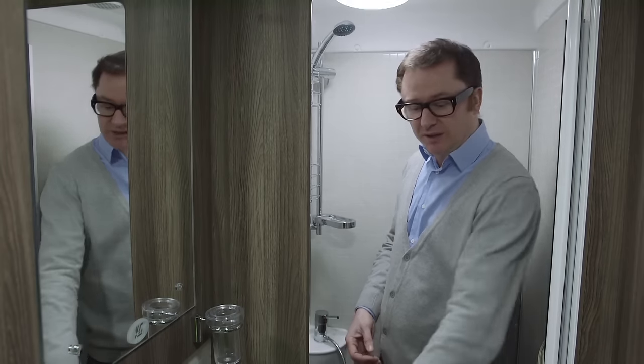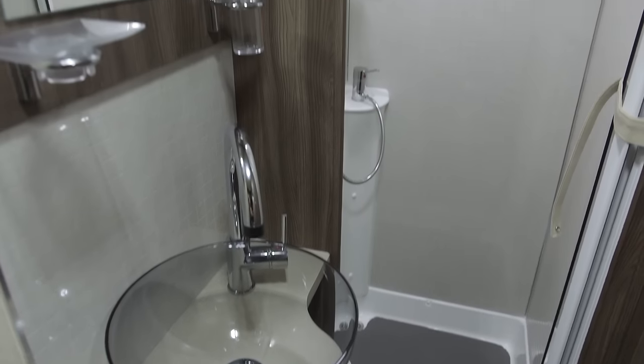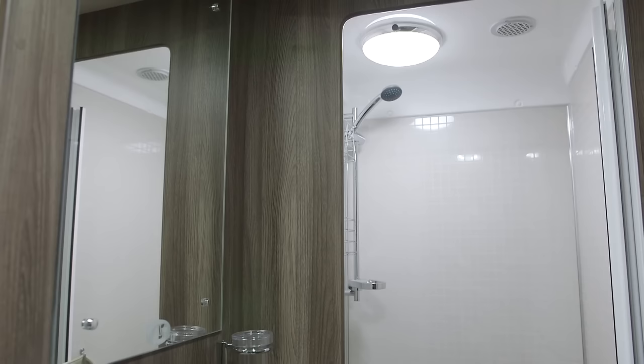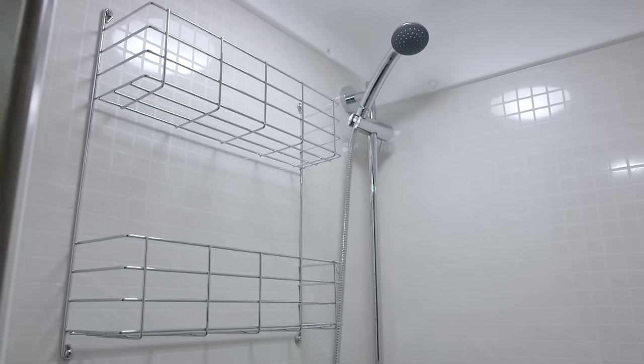At 7.7 metres long, this van gives you the benefit of a full-width end washroom, and quite an achievement it is too. The design is fairly sparse but very contemporary. The shower compartment is particularly good — a really good size — and instead of that silly soap dish, there's racking so you can get lotions, potions, shower gels and shampoos exactly where you need them, not on the floor but close at hand.